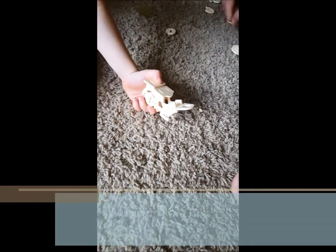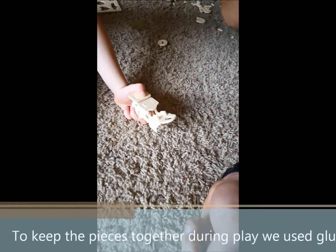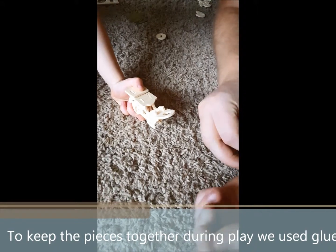We are part way through the project. We've actually been using a little bit of wood glue, but for the sake of showing you this, he's just going to put it on as an awesome motorcycle.